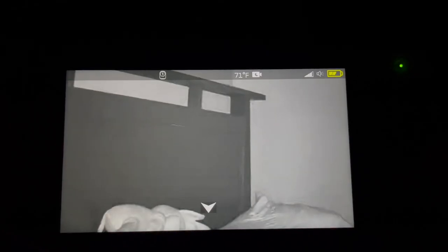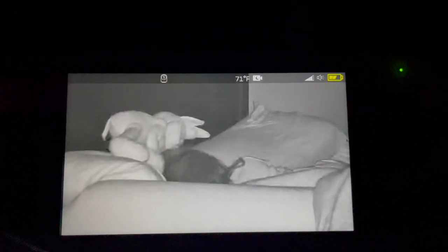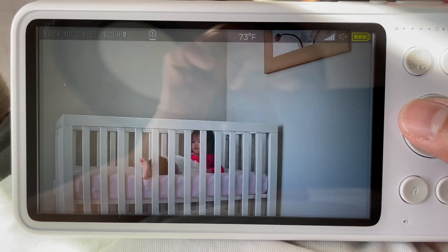As a parent of a newborn, one of the scariest things is losing that direct line of sight to your baby. We used to stay up all night checking our baby monitor because we wanted to make sure that our daughter was sleeping safely. The Bonok long-range monitor was specifically designed to ensure that you never experience a disconnection.